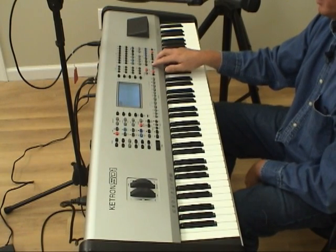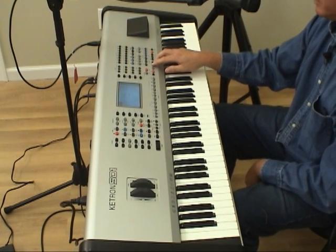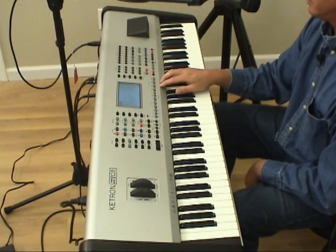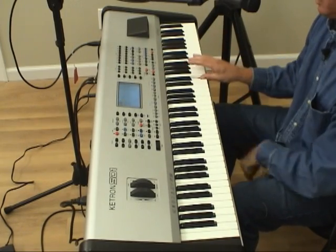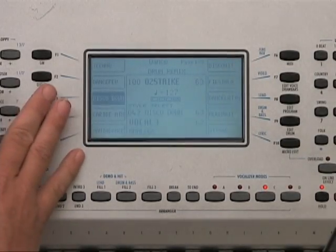Let's speed it up a little bit. Let's add a fill in — Variation B. Now I want to use a different rhythm, let's go to Disco Down.